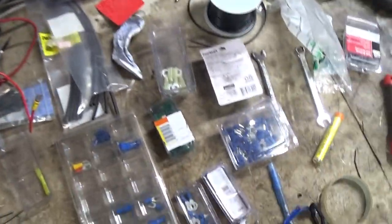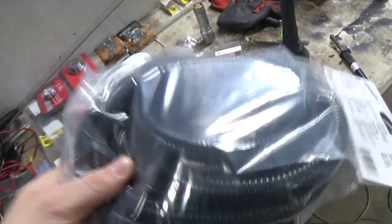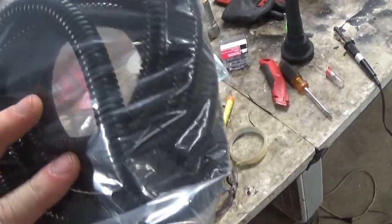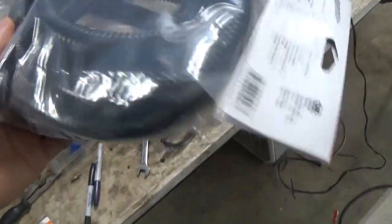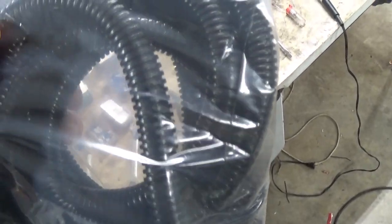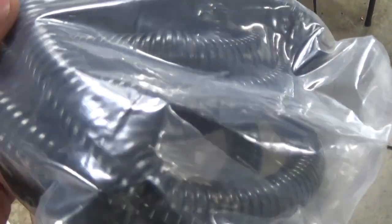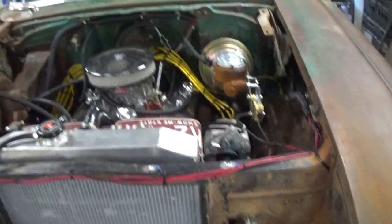Here's a little tip for you: if you're working on something, Home Depot has cheap wire loom, and a lot of it for like three, four bucks for this. It's actually got two in there — it's got the bigger on the outside, and then on the inside of that there's a whole other layer in there with the smaller stuff. So you get a lot for the money. I'm going to loom up this wire and make it look a little prettier.